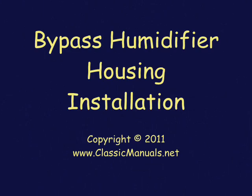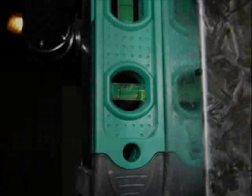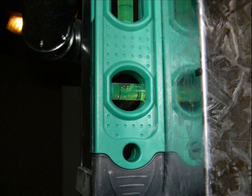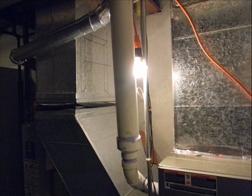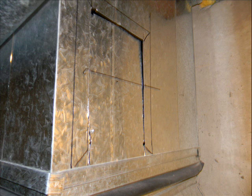Here we go with the installation of the humidifier housing itself. Make sure everything is level with the humidifier. I marked the cutting lines on the return plenum with about one inch inside of each line so that I could bend these in and reinforce the mounting surface itself.